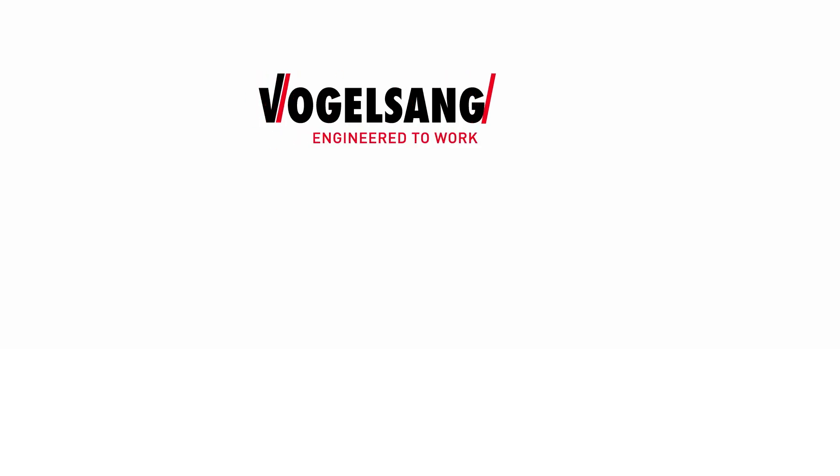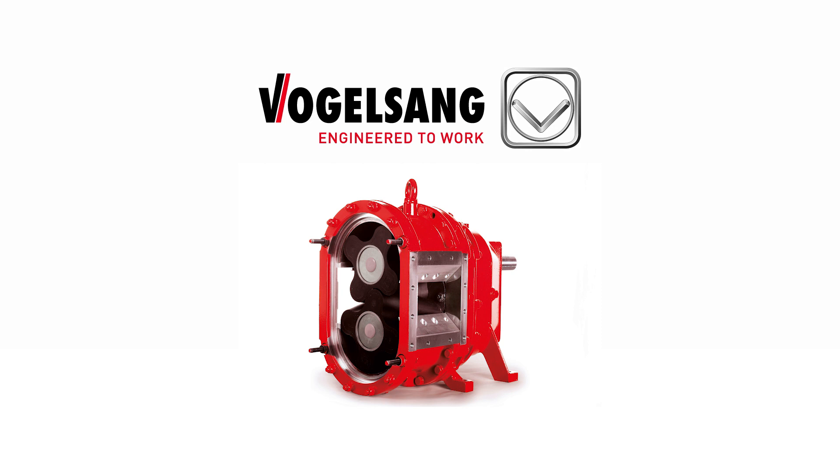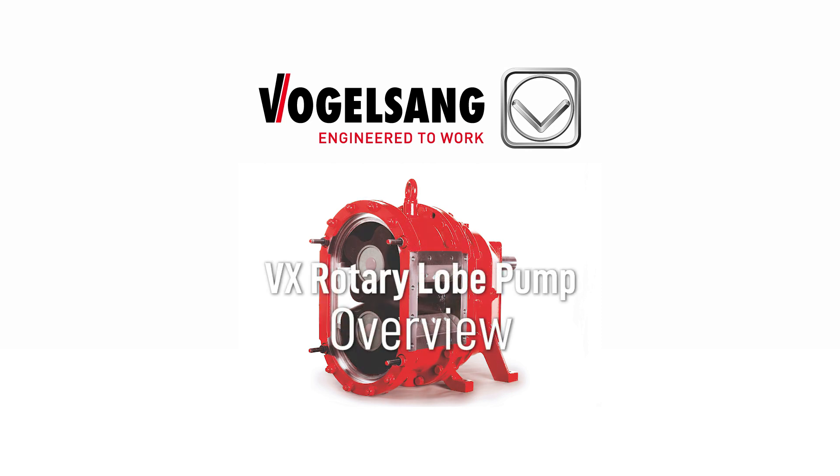Hello, and thanks for taking a moment to learn more about Vogelsang's Rotary Lobe Pumps. Allow us to quickly review the design concepts and features that are unique to our pumps.